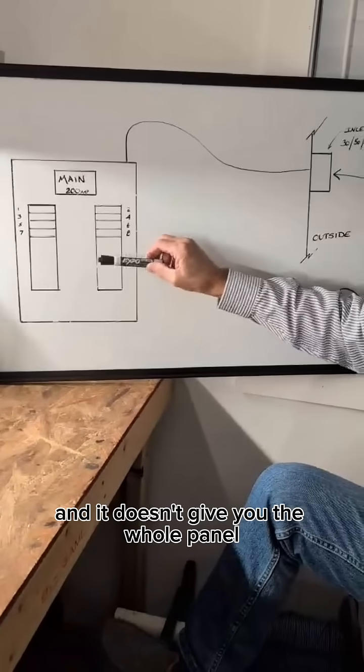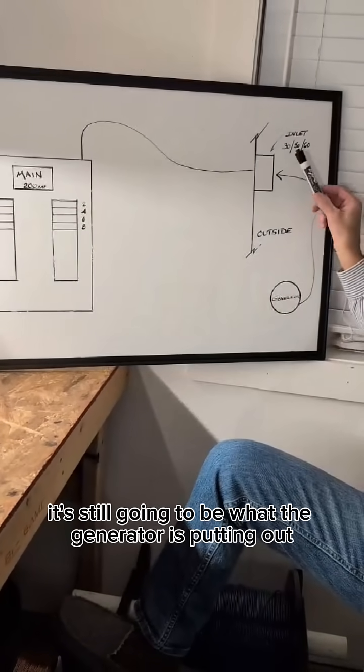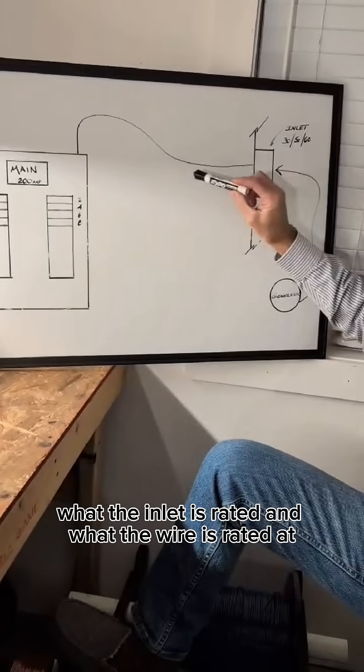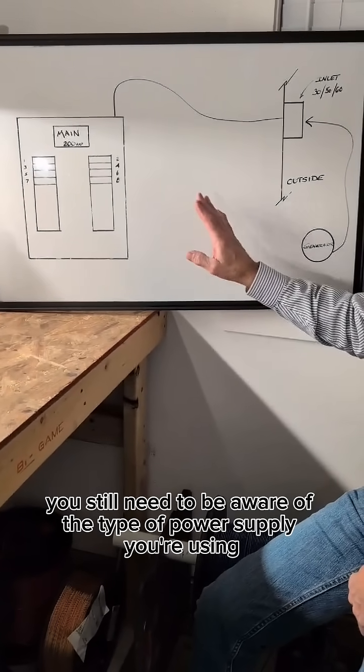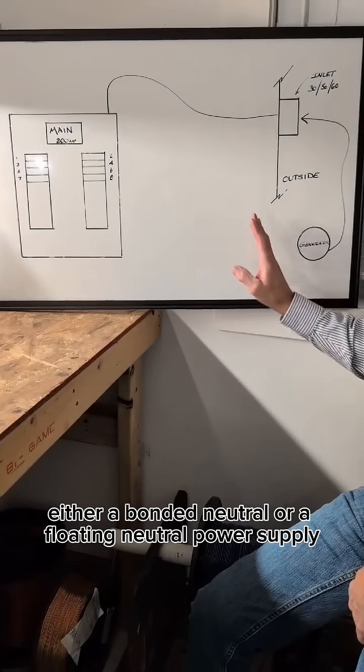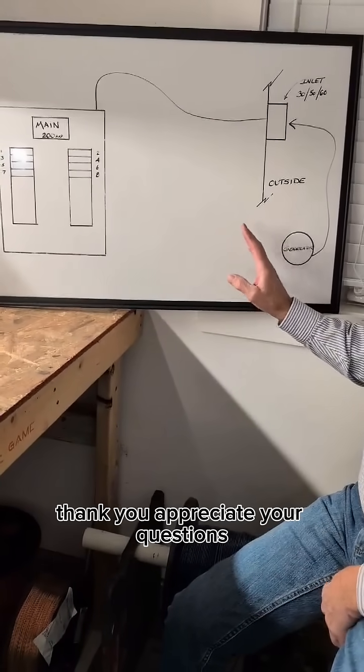It doesn't give you the whole panel. It's still going to be what the generator is putting out, what the inlet is rated, and what the wire is rated at. You still need to be aware of the type of power supply you're using, either a bonded neutral or a floating neutral power supply. Thank you, appreciate your questions.